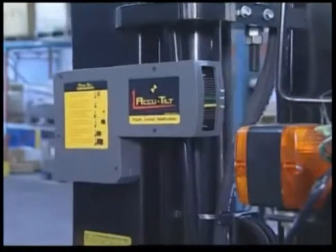The AccuTilt — the best investment for forklift safety and productivity.